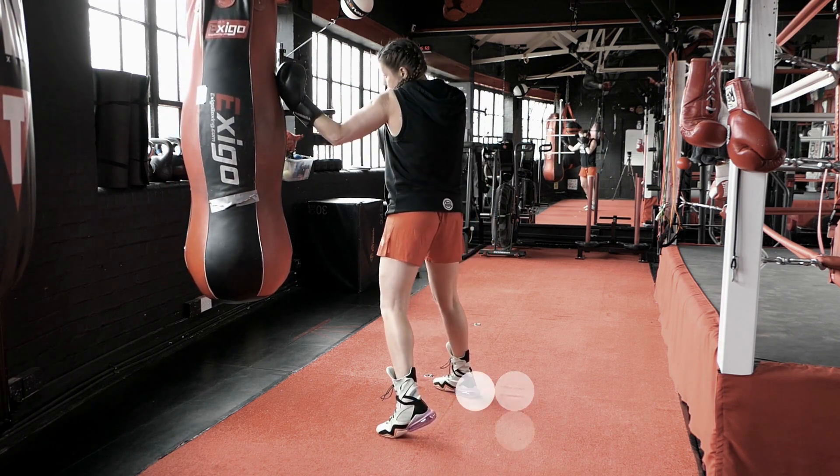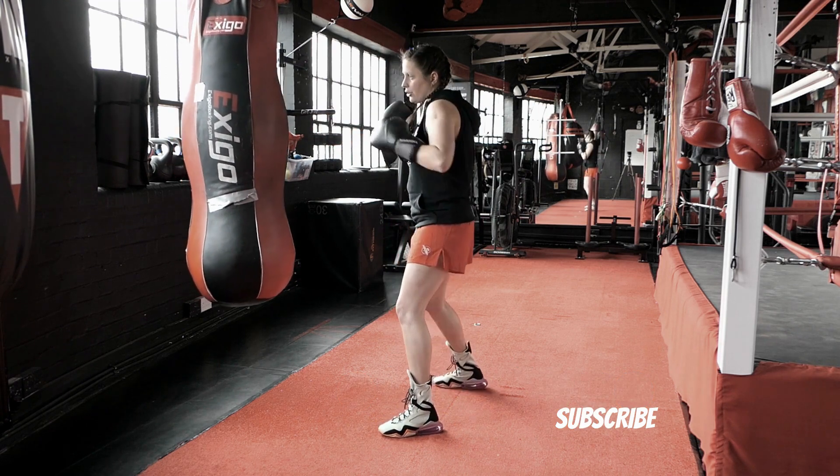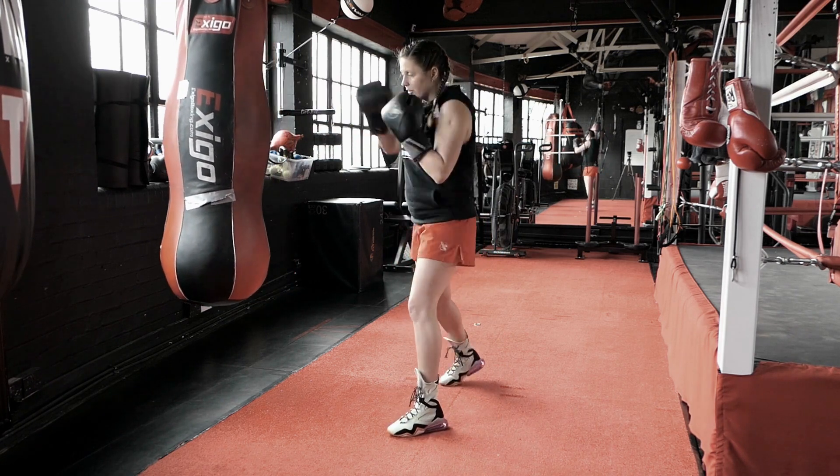Remember, the uppercut slides up the bag, left shoulder protects the chin, and from here straight right. Jab, slip, left uppercut, straight right.